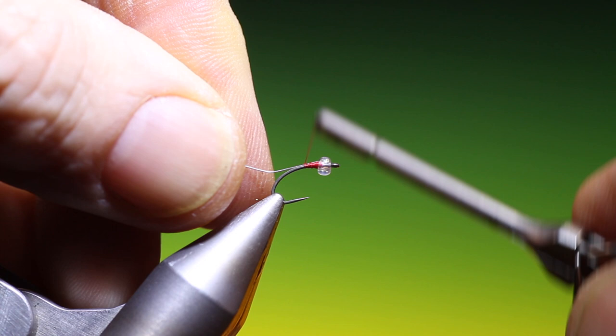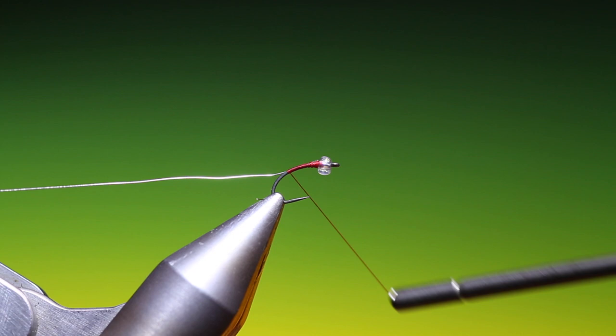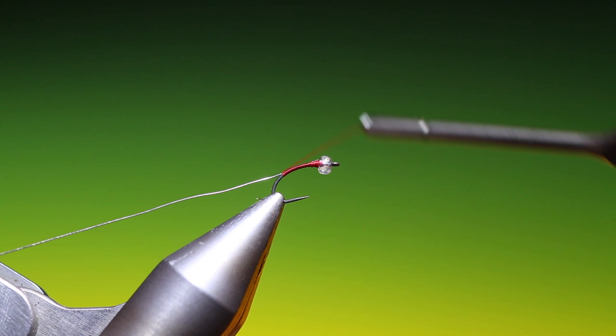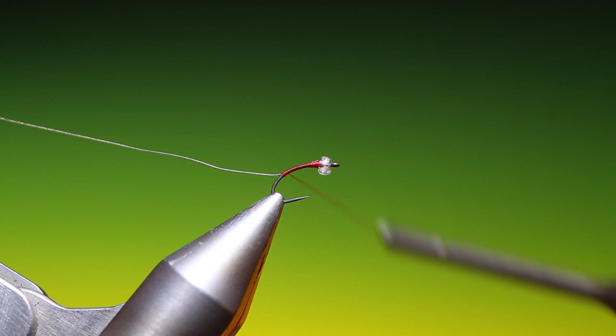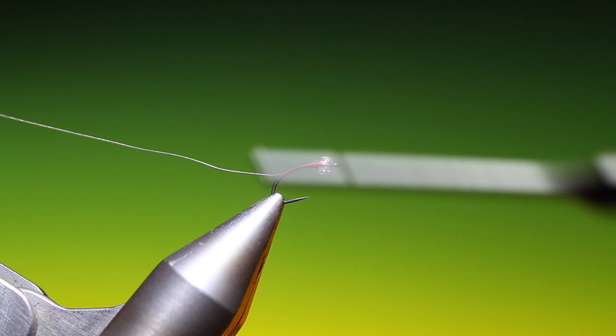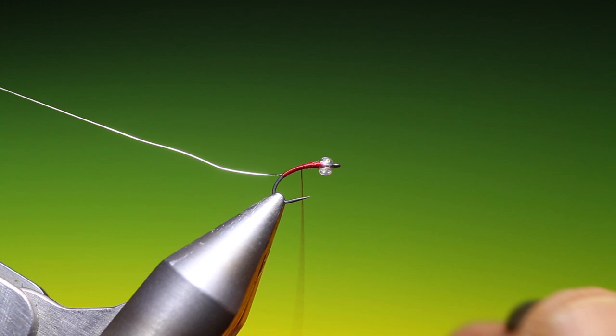And then we'll go down — make the body as long or as short as you like, I like a kind of medium length. Just spin up that tying thread again so I continue with a flat profile, and then what I want to do is just build up the body a wee bit, with a slight taper going up to the bead head. Remember to correct your thread all the time so you retain that flat profile.